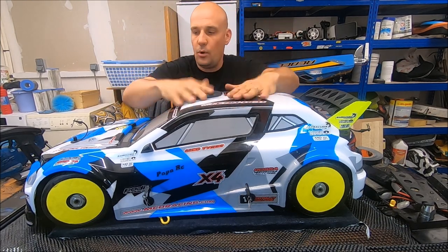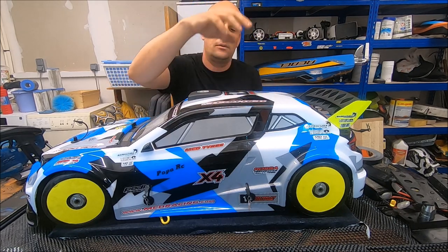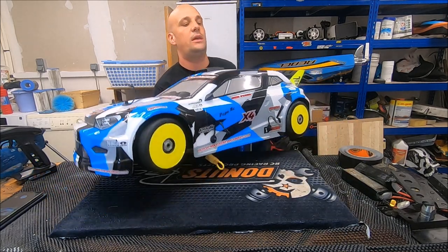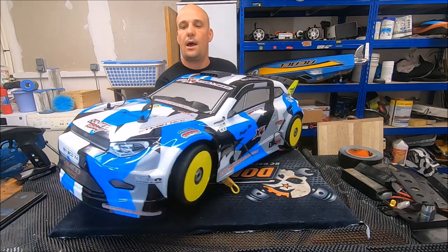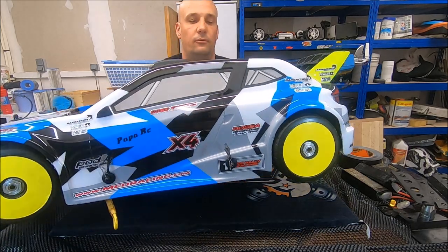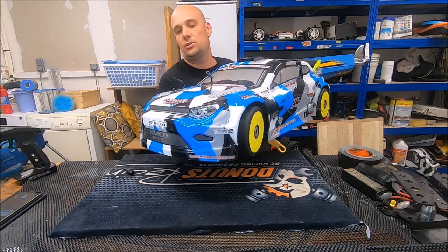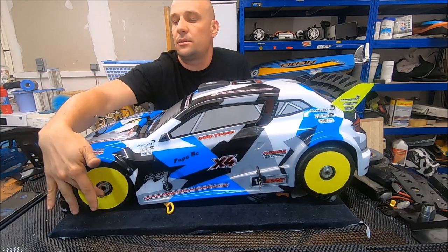Hello guys, my MCD X4 is finished. What I changed is the brand new body made by French painter LB Painting. I think for my opinion it's a nice color. The stickers are very well done — we have some yellow stickers here.